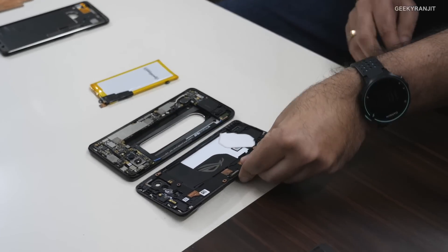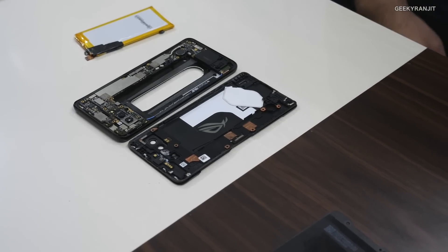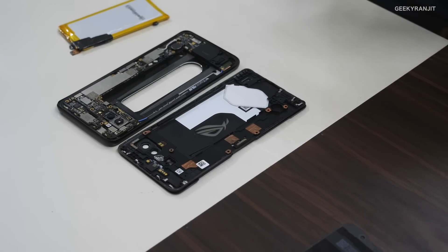You can play PUBG for two hours — at very high frame rates with no frame drops — for a really smooth experience. Now, on this phone we've got these ultrasonic air triggers.